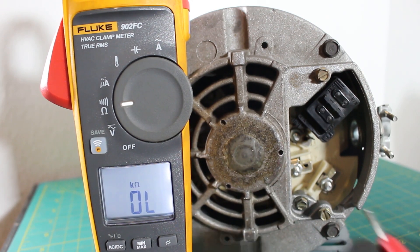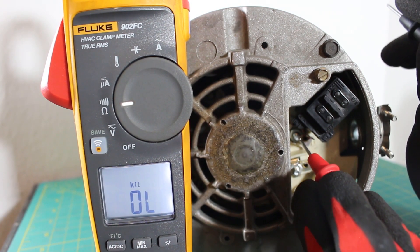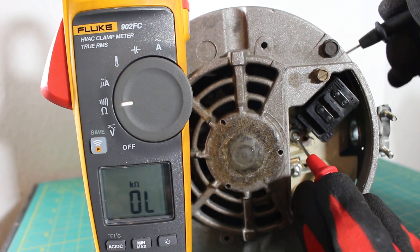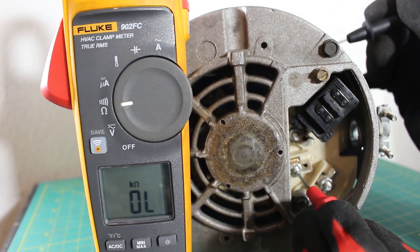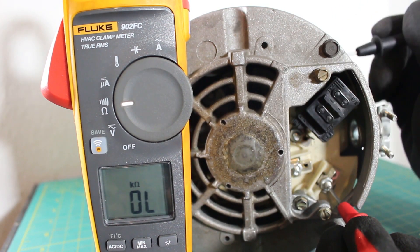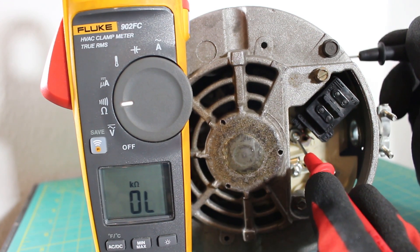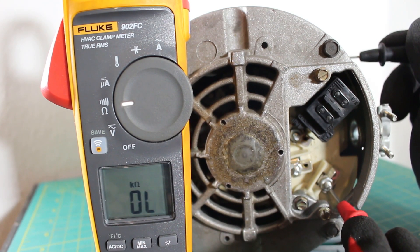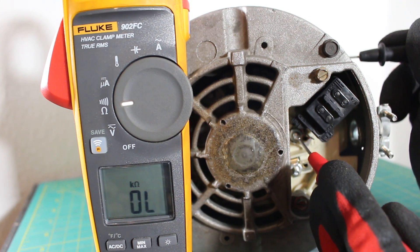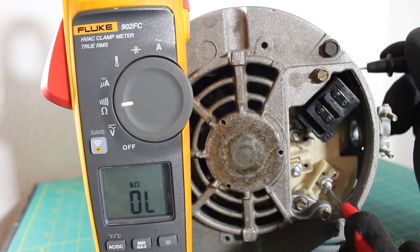To check for resistance, what you're looking for is an OL reading. You do not want a resistance reading. So if you put one lead on one of your terminals and touch the casing and you have OL, then you're good. L2 to the casing — if you're reading OL, you're good. L3 to the casing — if you're reading OL, then you're good. If you read resistance from any line to the casing of your motor, then you're grounded. Likewise, if using continuity you check from one leg to the casing of your motor and hear an audible sound, you have continuity and you're grounded. That's how you check.